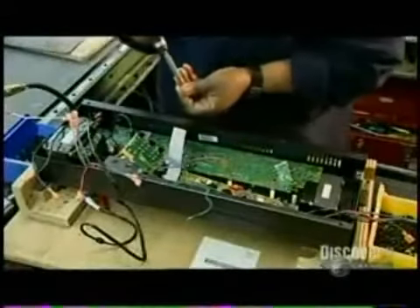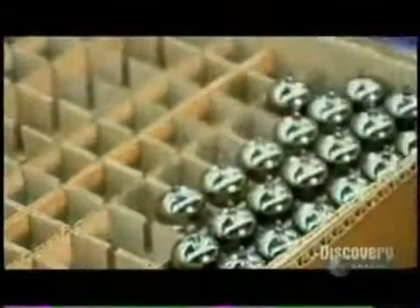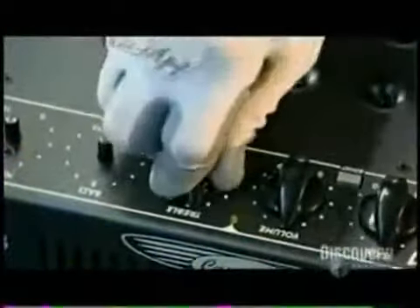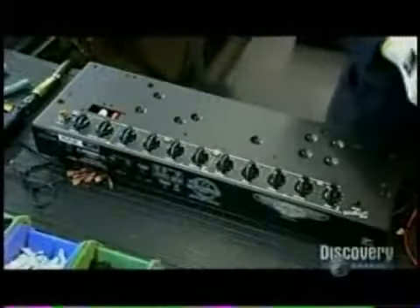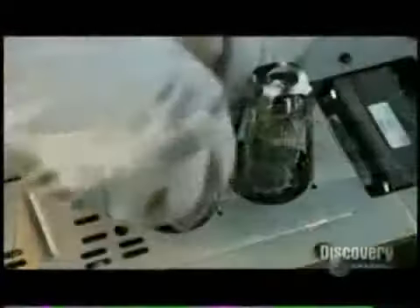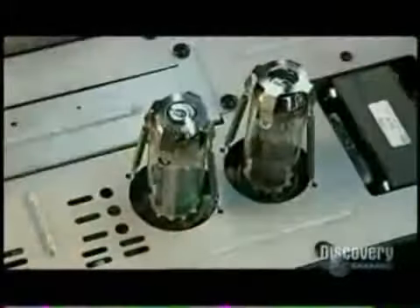Final assembly begins. First, they screw the circuit board into the chassis, then plug the preamp tube into the appropriate socket on the board. This tube boosts the electrical signal coming from the guitar and feeds it to the output tubes, which up the voltage level, making the signal stronger and louder. After installing control knobs and covering the bottom of the chassis, workers insert and clamp the output tubes, the number of which usually varies according to how many watts of power the amp is designed to produce.